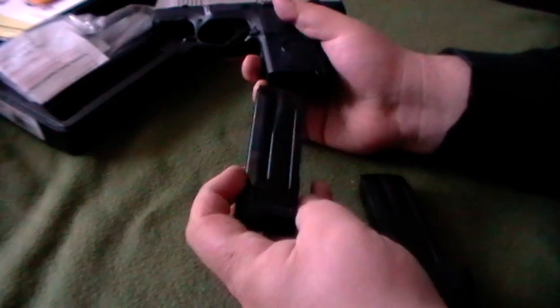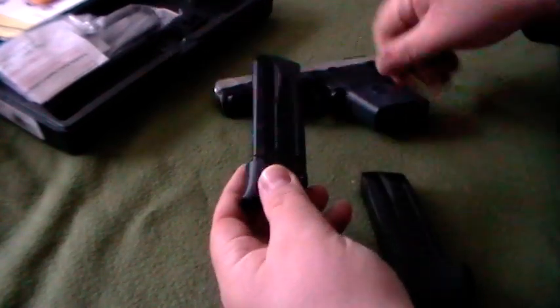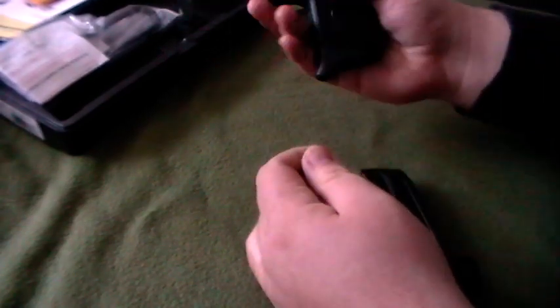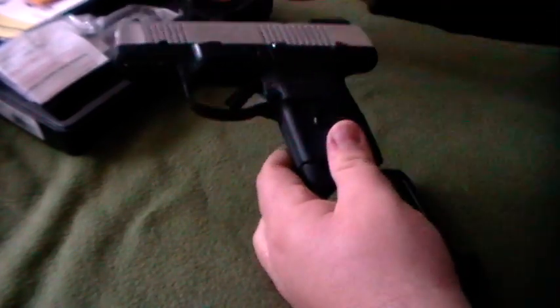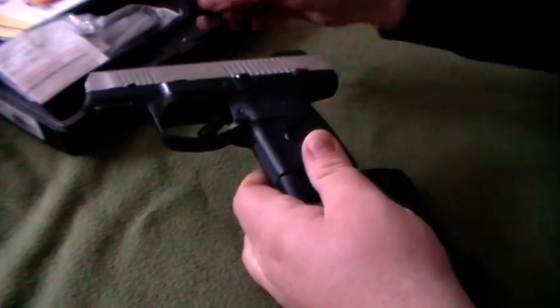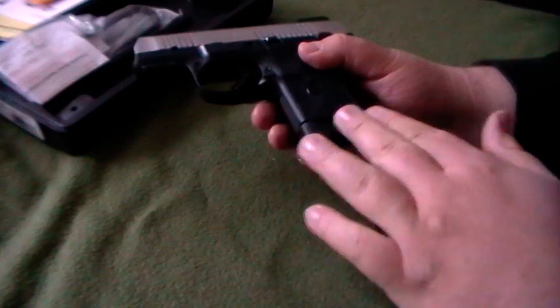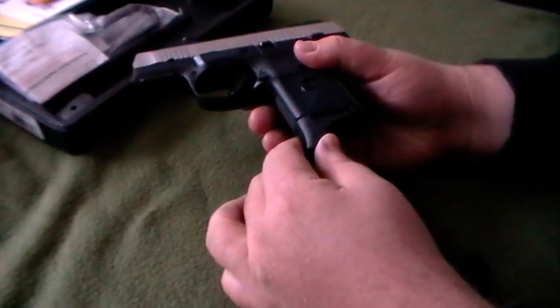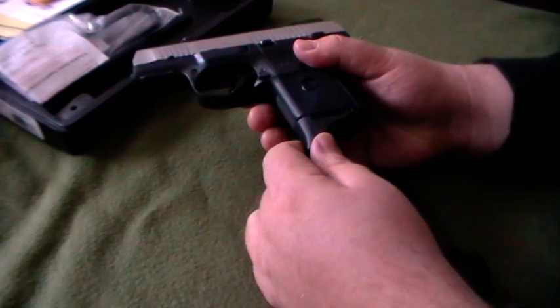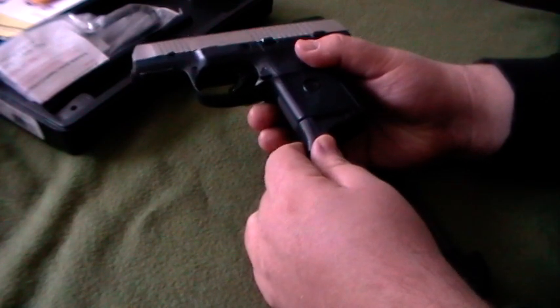This gun also comes with a 10-round magazine. It comes with two base plates — it comes with a pinky extension one, so if you've got a larger hand, this gives you a nice grip so your pinky doesn't hang off. It also comes with just a flat base plate extension that you can switch it out with. So if you want to have it more flush, because this can actually print if you're carrying the gun concealed — this will stick out a little bit more than the flush one. That's the purpose behind that.